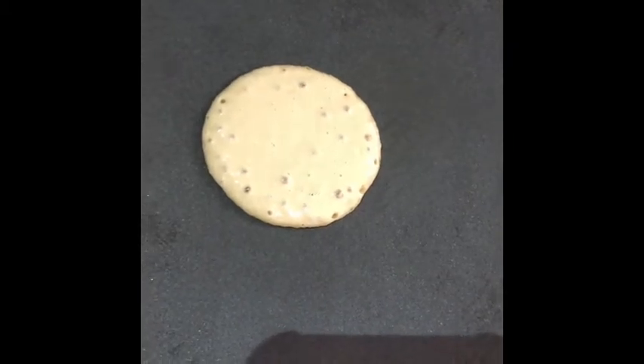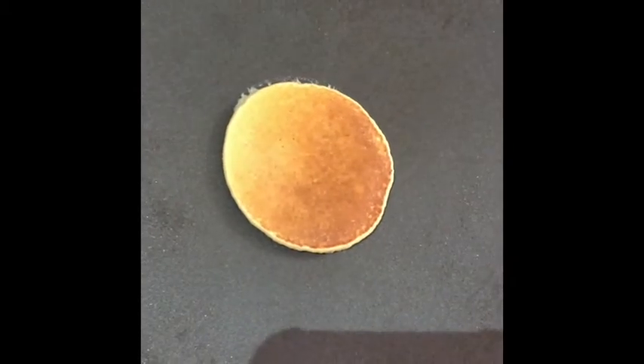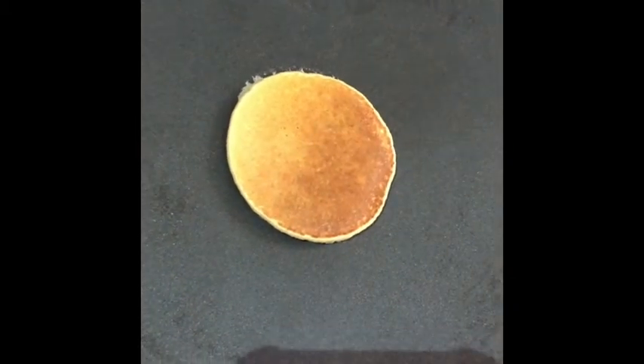Once you have flipped them over, complete this with the remaining batch and your pancakes are ready.